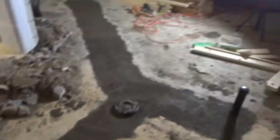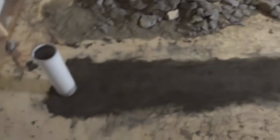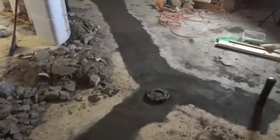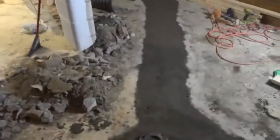So basically, I dug this out, my cousin came over and installed all of these drains, and then I had to fill the trench with concrete and smooth it out so that I can finish framing this area right here. And then I can move on to the plumbing supply lines, and also the electrical rough-in.